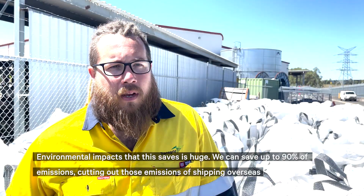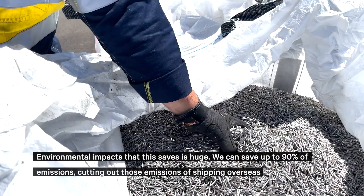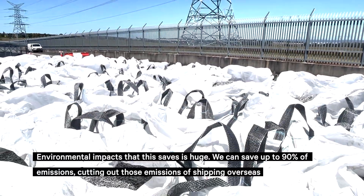The environmental impacts that this saves is huge. We can save up to 90% of emissions, cutting out the emissions of shipping overseas.